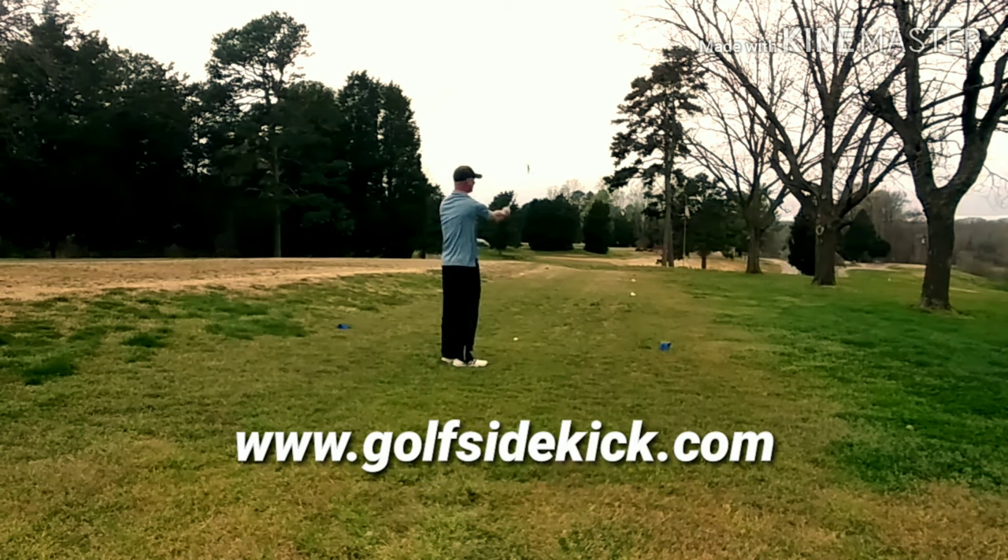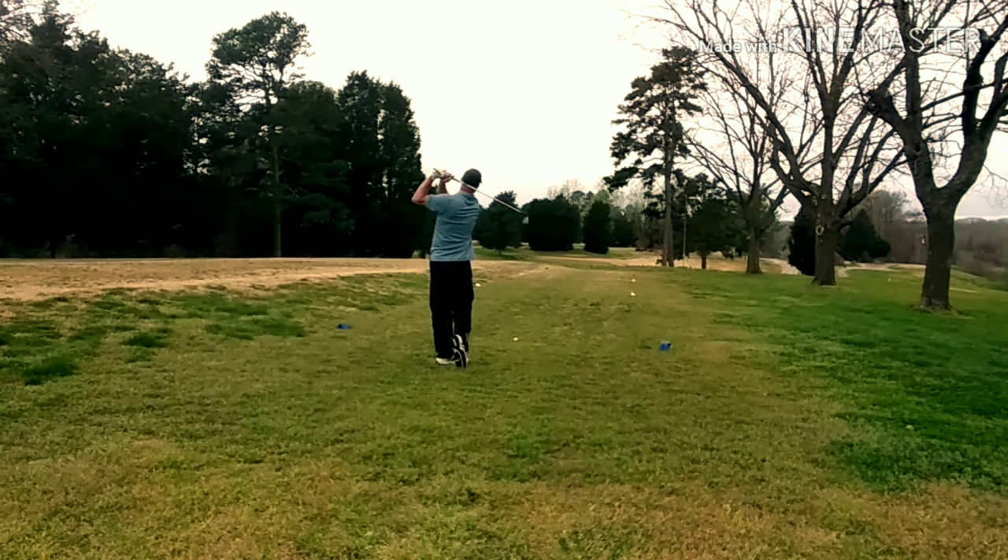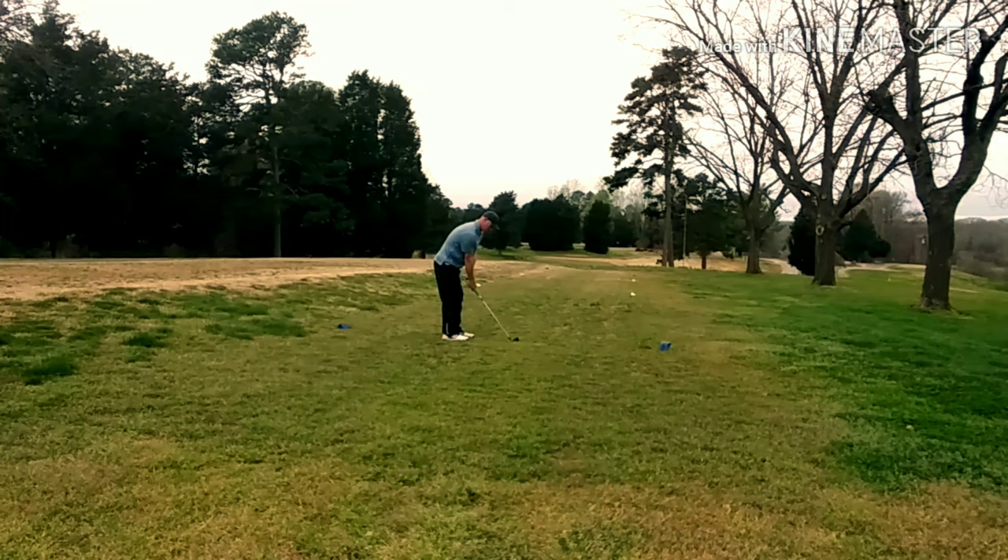In this video, I will be reviewing Golf Sidekick. You can go to www.golfsidekick.com and check out his web page. He's got tons of written information on there — strategies, a shop, gear reviews, things like that.